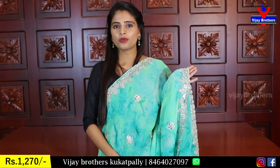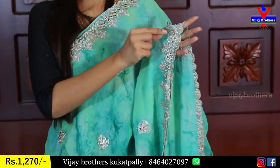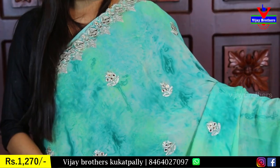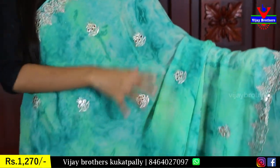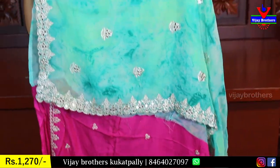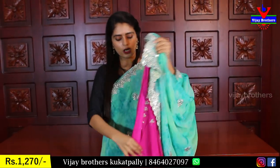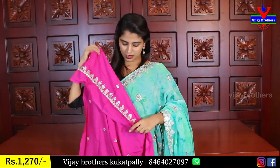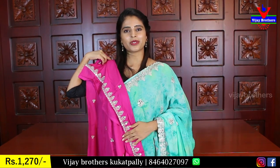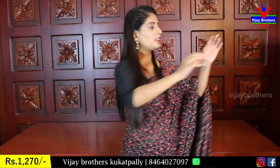Complete thread work — silver zari thread with very neat floral work. Entirely mirror embellished. The pallu has three sides border and a running pallu. Blouse is in contrast pink. Green with pink is a beautiful combination. Same price ₹1270.